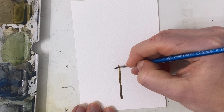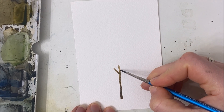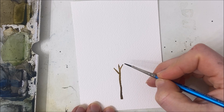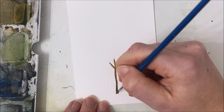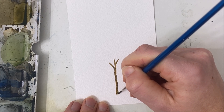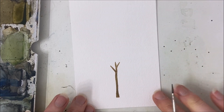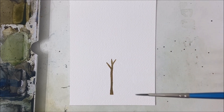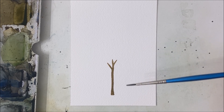Then we're going to have two branches that come off of it at different heights, like so. We're going to let this dry simply because part of our tree is going to be painted over top of it — we don't want the brown to mix with the green.